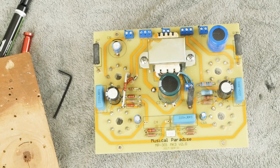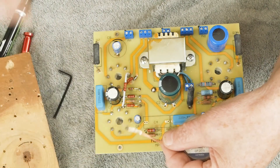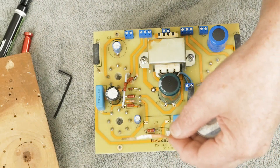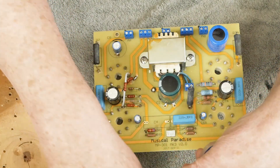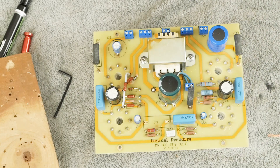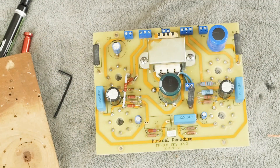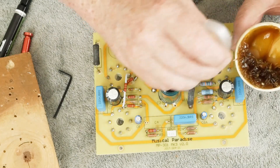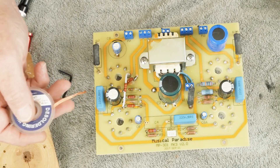The other thing that you want to have is some of this desoldering wick. You can also use a little sucker tool — some people like using that — but I'm just a fan of this wicking stuff. The other thing that helps the wicking stuff work really well is to have a little bit of flux. There's just some rosin soldering flux, and if you dip this in the flux, it makes the wicking stuff work way better.